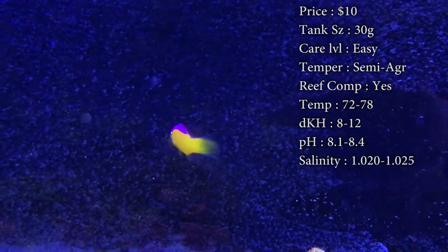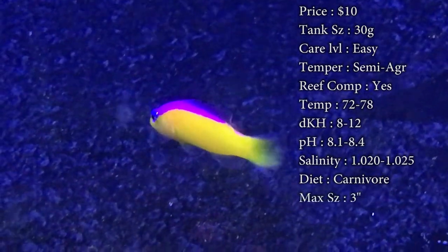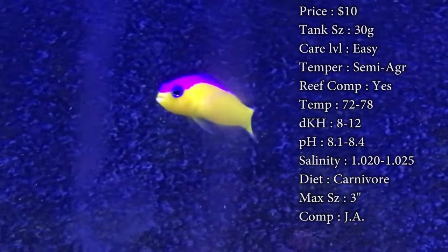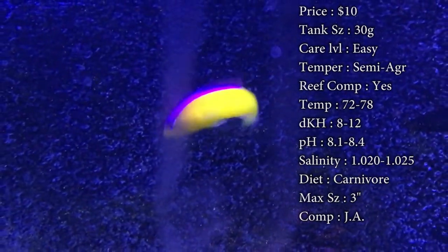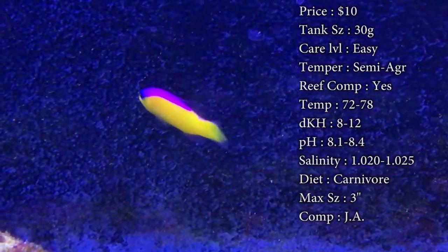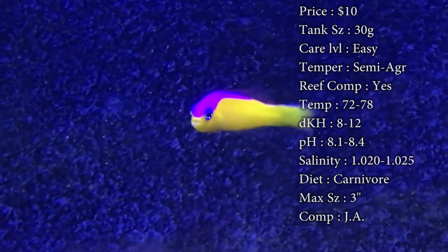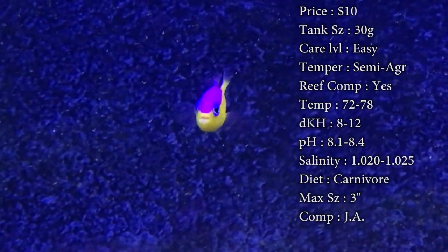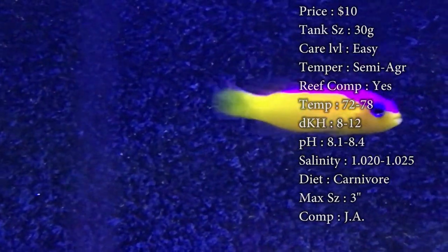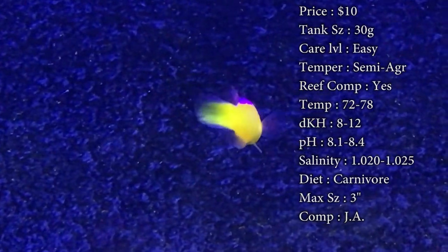He will beat up on fish three times his size — it does not matter. We've seen big triggers swimming by and that dude will bulk up at them and try to get them. He's just not going to let them touch his stuff. Reef compatible — definitely, he's a beautiful reef fish. Temperature you want to keep at 72 to 78, pH 8.1 to 8.4, dKH 8 to 12, and salinity 1.020 to 1.025.